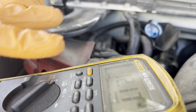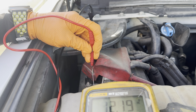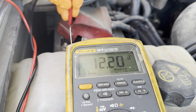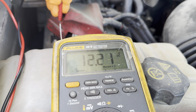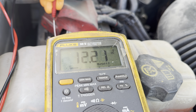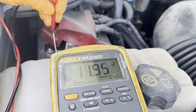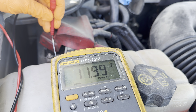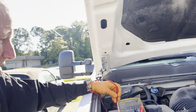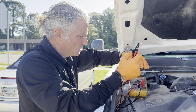All right, 12.1 volts. I'm going to hold the camera and go inside and try to start it, and we're going to make sure that voltage doesn't drop to some crazy low number. That looks normal, I don't see a problem with that. The client did say they tried to jump start it and it didn't work, but that should be enough to at least try to spin it over.